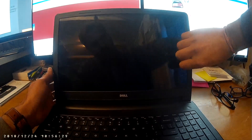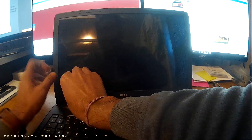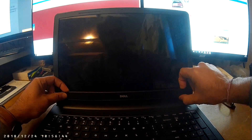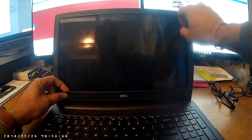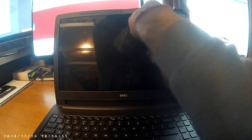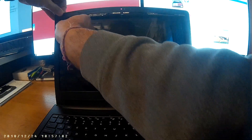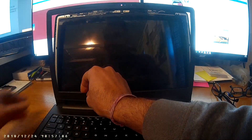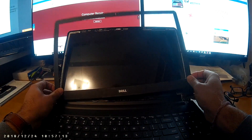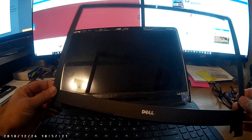Just push your finger there wherever you find the easy point. What the heat gun does is it loosens the adhesive, and then you do this — it's very easy. So the bezel is out.